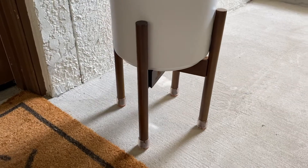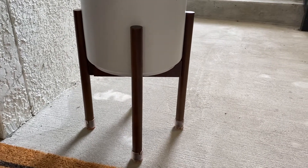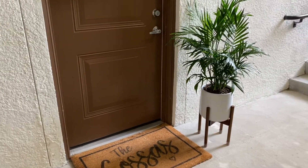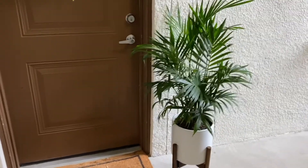We got this plant stand from Amazon. I felt like adding it created a really nice level of dimension — you have something flush with the floor which is the doormat, something high up which is the wreath, and adding this plant on the stand adds a middle level. I think that layering is really pleasing to the eye.